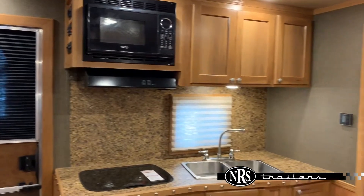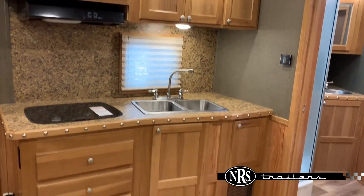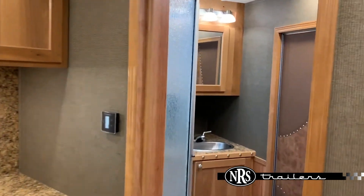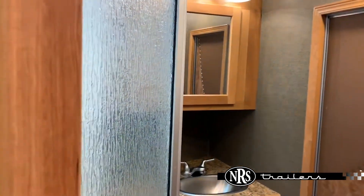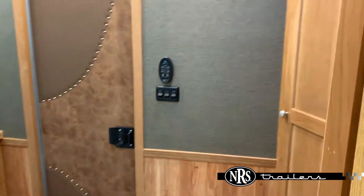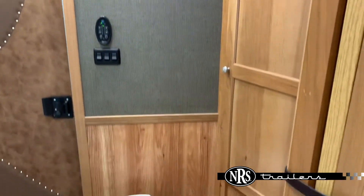Here in the kitchen area, we've got the microwave, your cooktop there, and a double sink. We also have a neo-angle shower with a skylight and vanity, and a little bit more extra storage there.